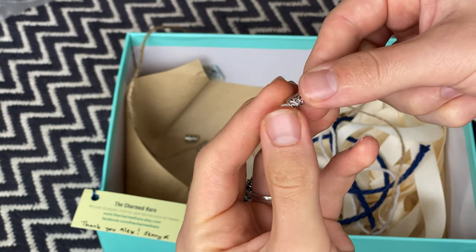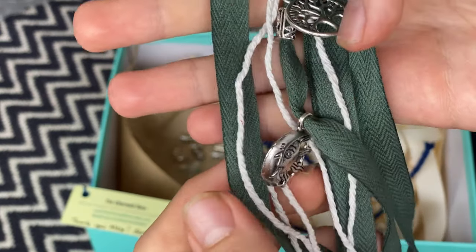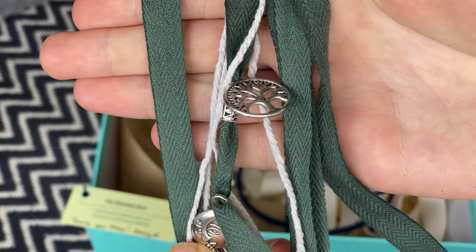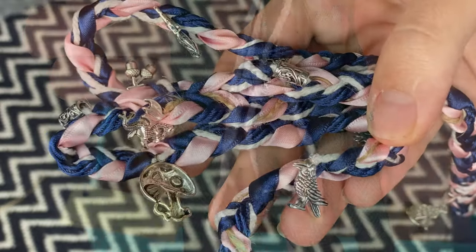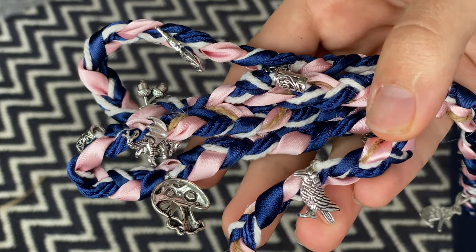We wanted to make each of our cords personal. As George is from Norfolk, where the sun rises, it was really important to us to incorporate the sun and the moon. We each made a cord and then when we get married, they will be tied together to represent the union of both of us.